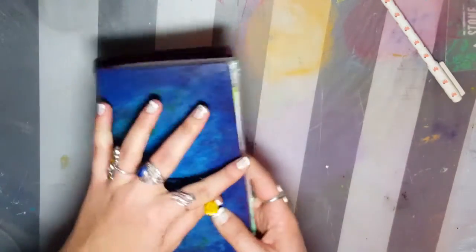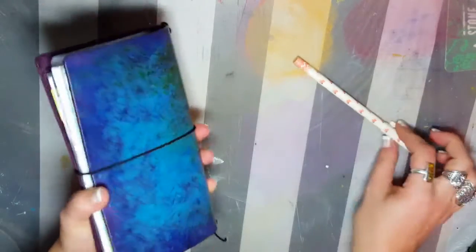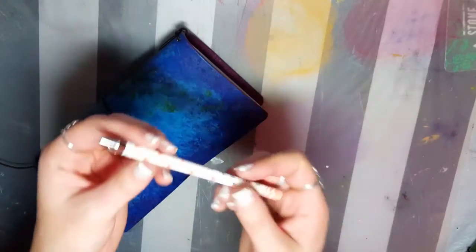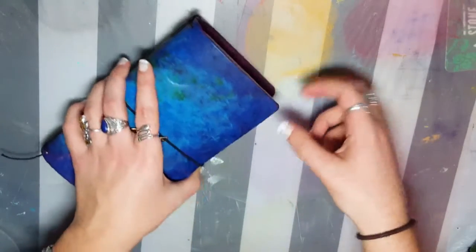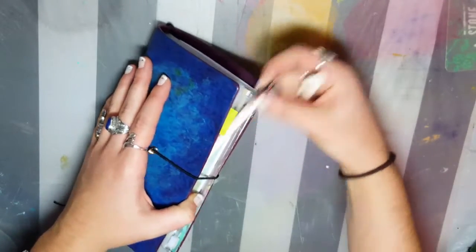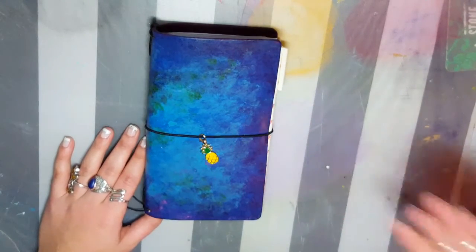And yeah, that was my new wallet. I don't know how it's going to work out because I've always had a little wallet kind of like this. Oh, and I got the Fox super fine tip pen from the Coco Daisy box as well, which I'm just going to put in here. So anyway, lots of excitement here on YouTube today. I do have to say I'm really glad I film these videos for you guys twice a week because it forces me to clean up my desk twice a week.